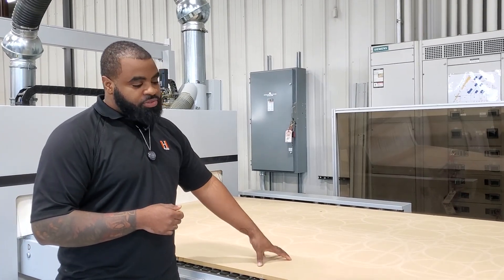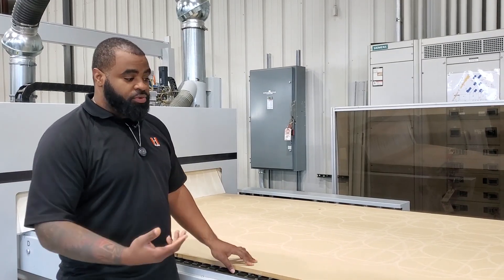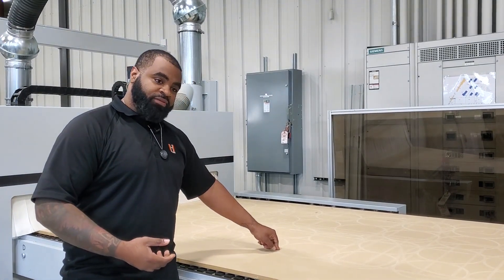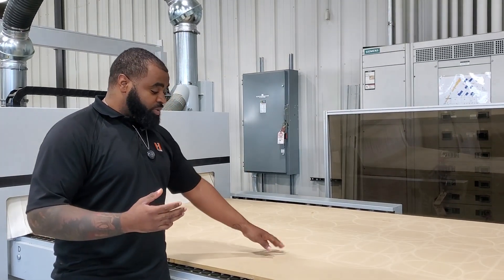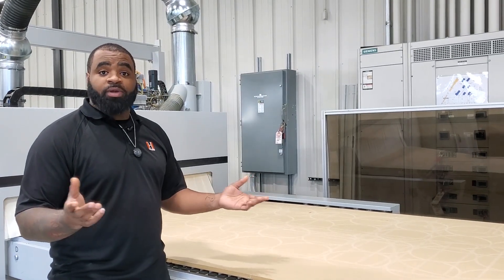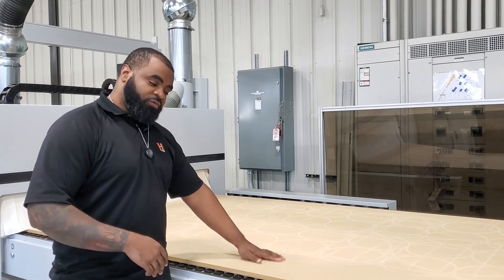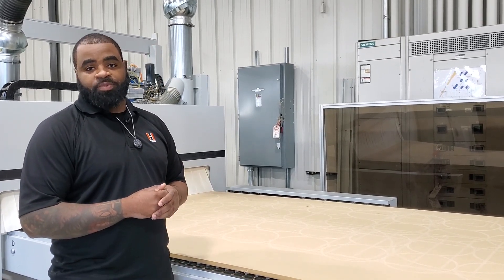The first question is: why do we fly cut our spoilboard? The MDF we use here — your vacuum actually sucks through the MDF, and as you cut through using your compression bits, you're going to create channels in the MDF. When you have parts on top, the vacuum through these channels will escape and not hold your part efficiently. So when we fly cut, we surface the spoilboard completely and get maximum holding on our actual pieces.